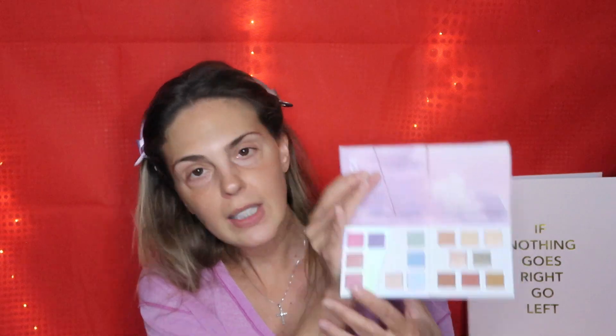Now you've got some warm tones and some cool tones. You've got some really pretty icy blue and purple tones. Then you've got some pinky and purple tones in here. And we're going to go ahead and swatch all of these. I'm going to probably do two different looks — one look on this eye, one on the other, so we can use as many colors in this palette as possible.